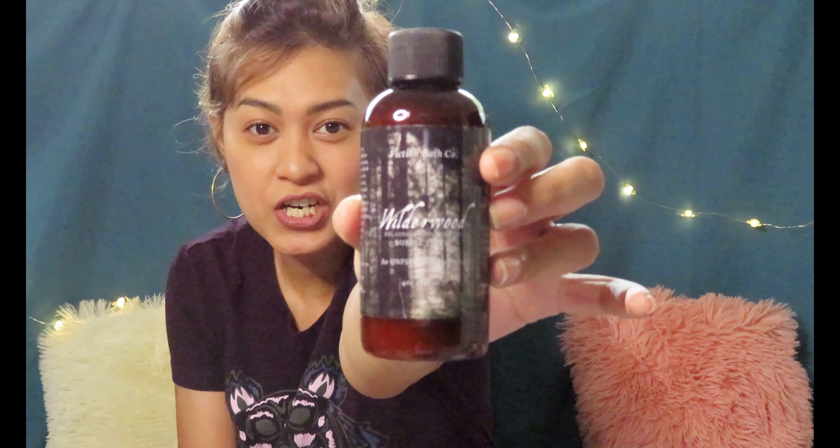Next up is another item from Fiction Bath Co. — I think for the past three months we've received items from them. This time it is a bubble elixir, and it's called Wild Wood. It smells woody — fig, cedar wood, and tree set — which makes sense given the name. I'm really looking forward to using this in June, first week of June, for my staycation bubble bath time.